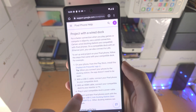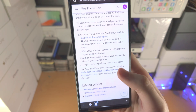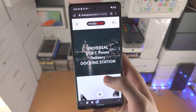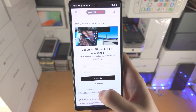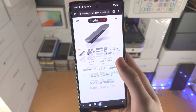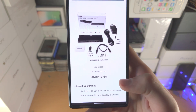Then you need to buy a USB-C hub docking station. The one shown on this website costs an insane amount of money — about $169 to $200. I scrolled all the way down and confirmed it's $169.